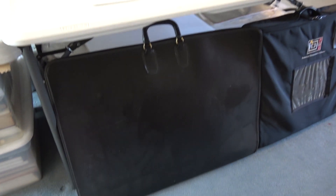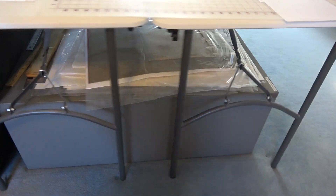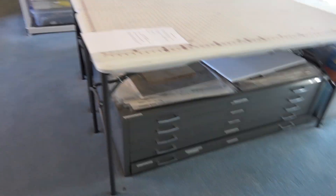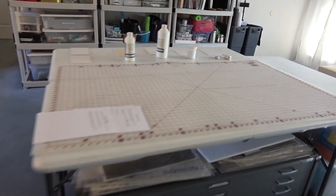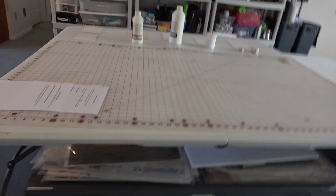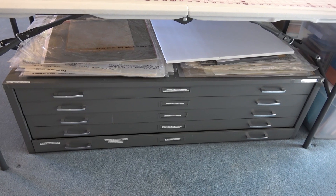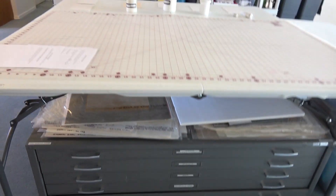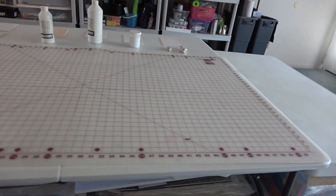Here are some of my folios leaning against this large flat file. I have two folding tables that fold in the middle on top of this flat file, where I keep not only my own art but also prints, flat art, watercolors, and such. Here's a large cutting board — very helpful.